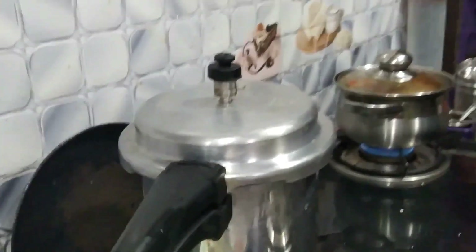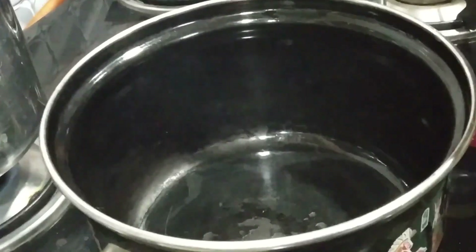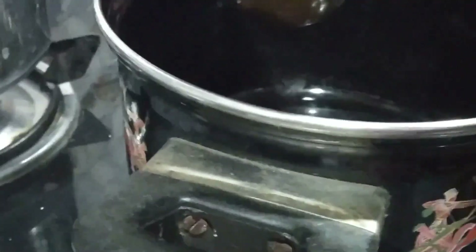We need to place the first fish in the pan. The fish is ready, so we will put the fish in it. We will place the fish in the first half with 1/4 teaspoon. We will place the fish in this way.